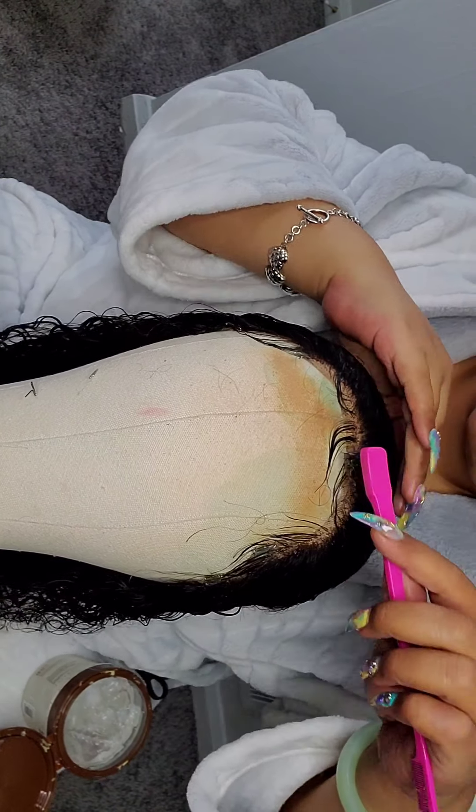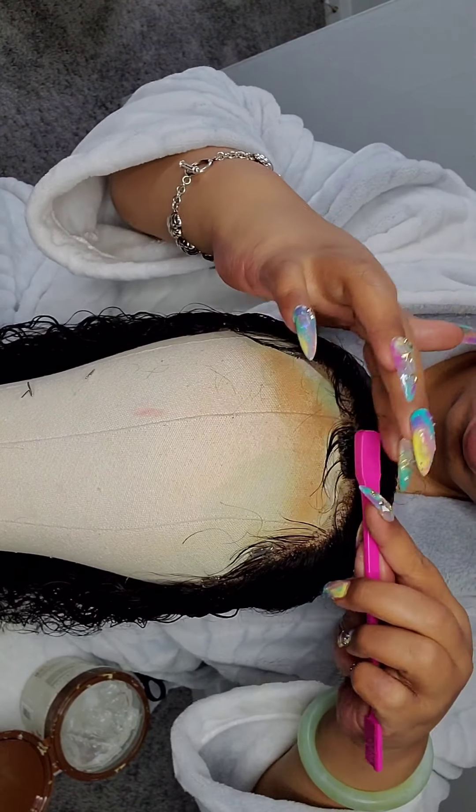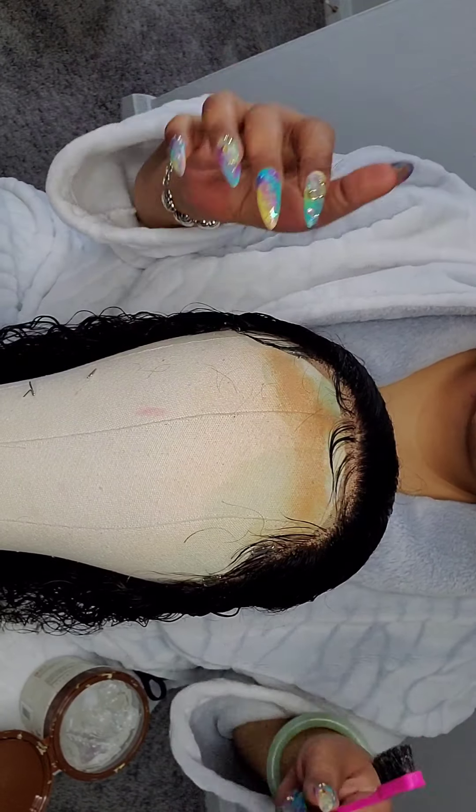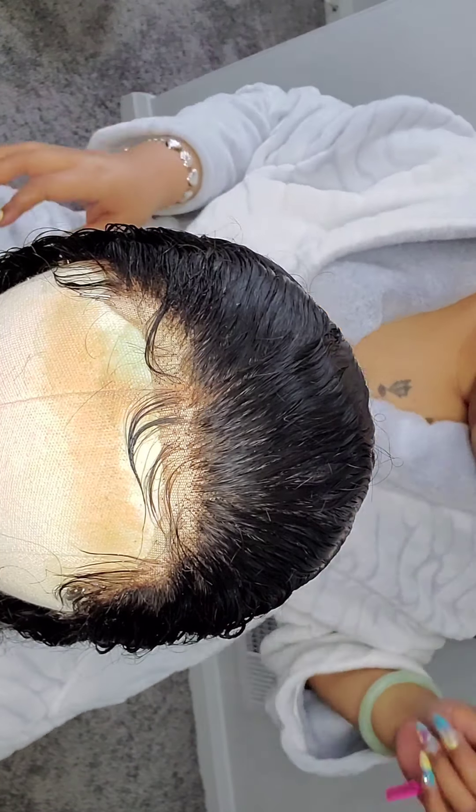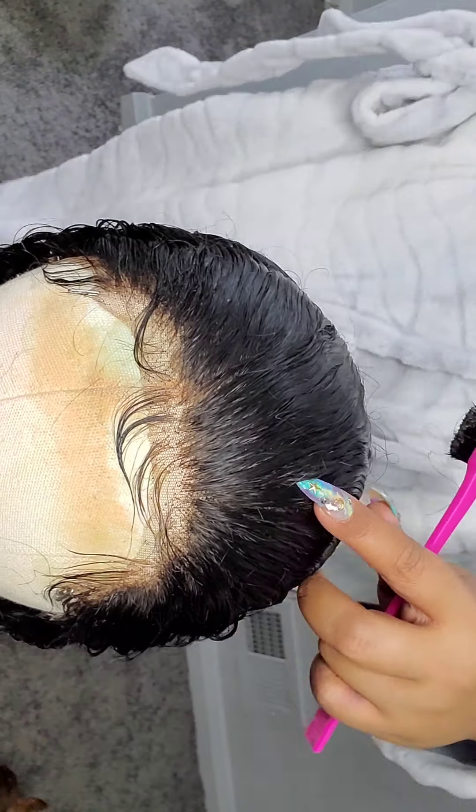This was me trying something new — typically I do my baby hairs on my head, but I've seen a whole bunch of videos of people being able to style the wig on the dome cap on the mannequin head completely. It is not easy to style baby hairs on the mannequin head because it's canvas, however it did hold really really well and I got the results I wanted at the end, so it's something I'll probably do again.